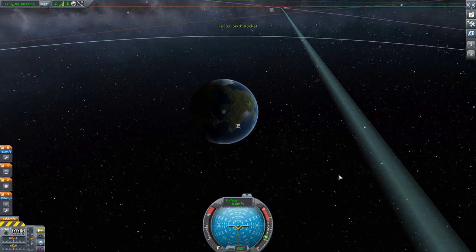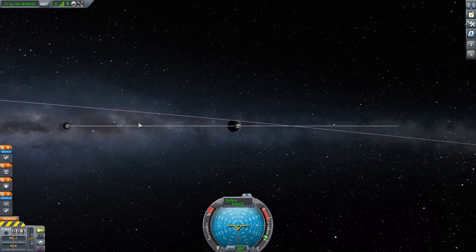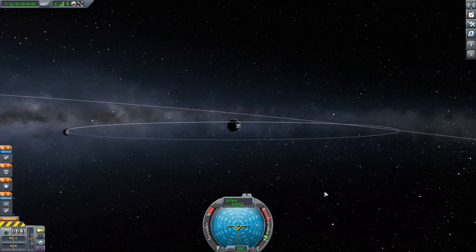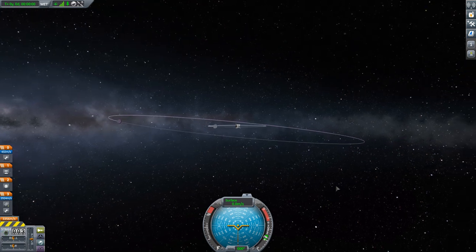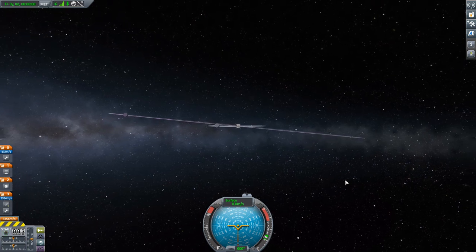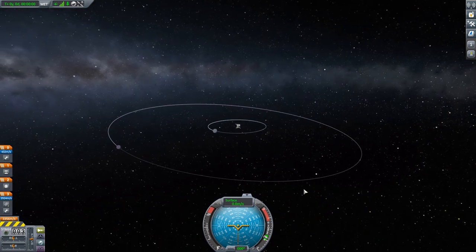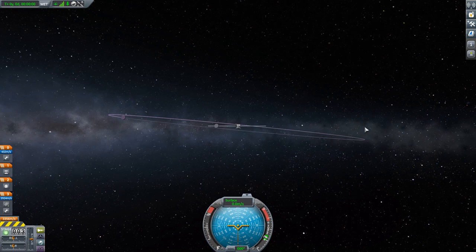For that we're going to go out to map view. We've already gone to the moon — here's the moon's orbit, and it's nicely positioned directly over Kerbin's equator. That means if you just launch due east, your parking orbit will be right in the same plane as the moon's orbit, which makes the transfer easier. But if we go out to Minmus, we can see that Minmus's orbit is inclined — it's at an angle of six degrees to the equator.